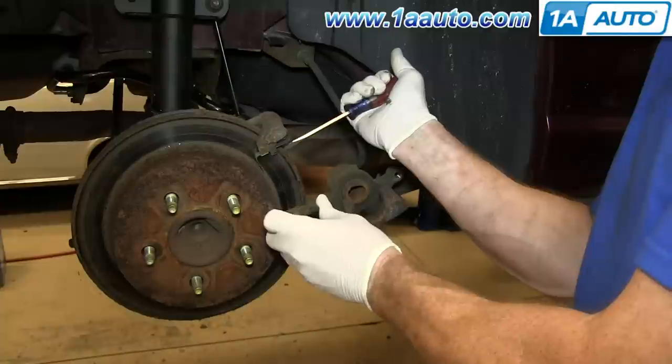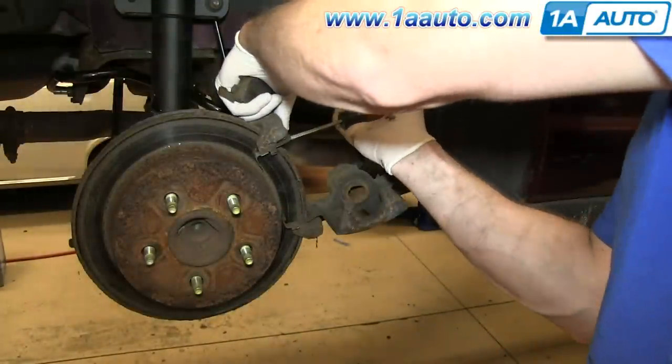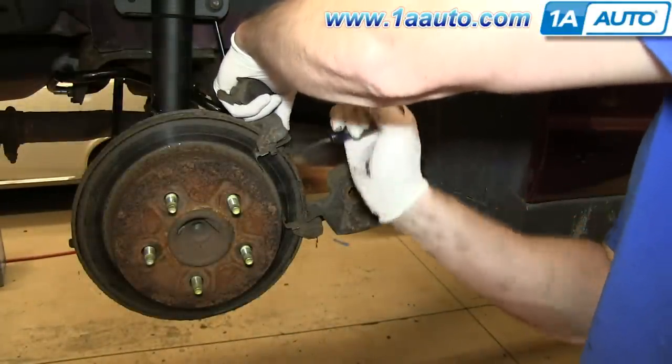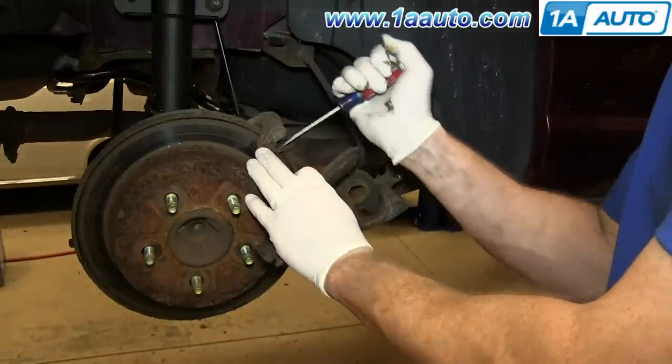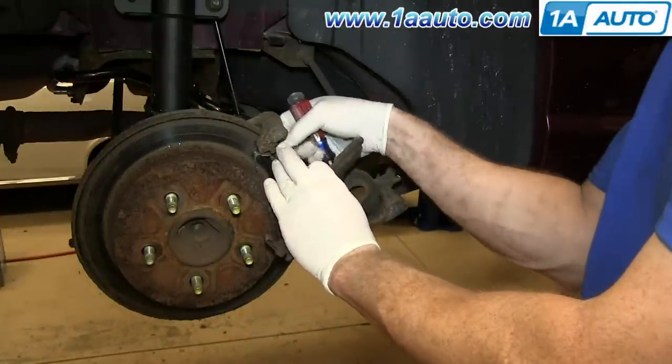Once you pull back the caliper, just pry out the brake pads with a flat blade screwdriver. Then pry off these brake pad slides.